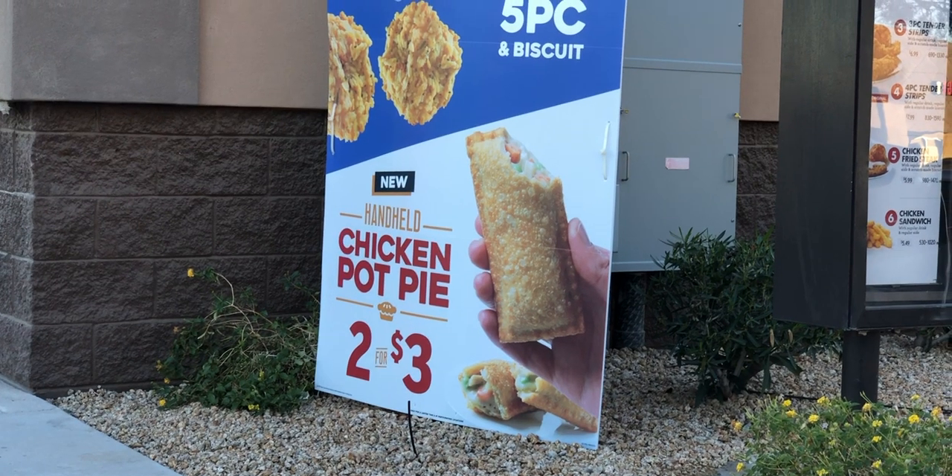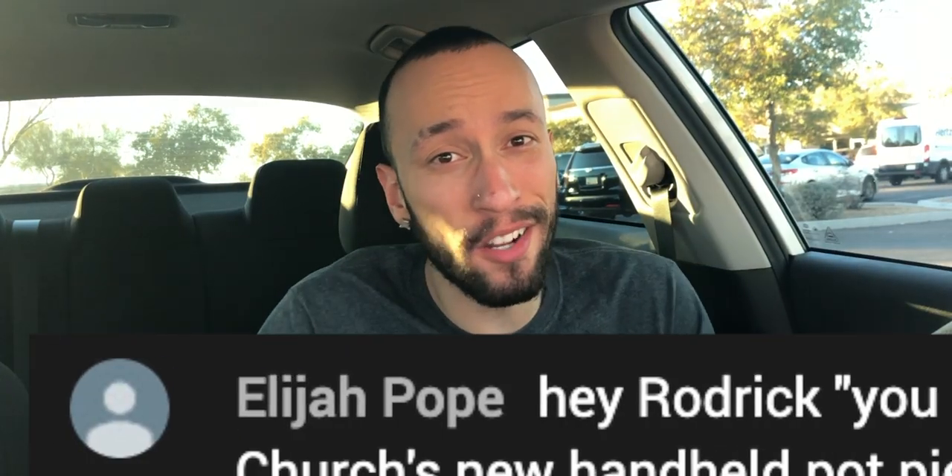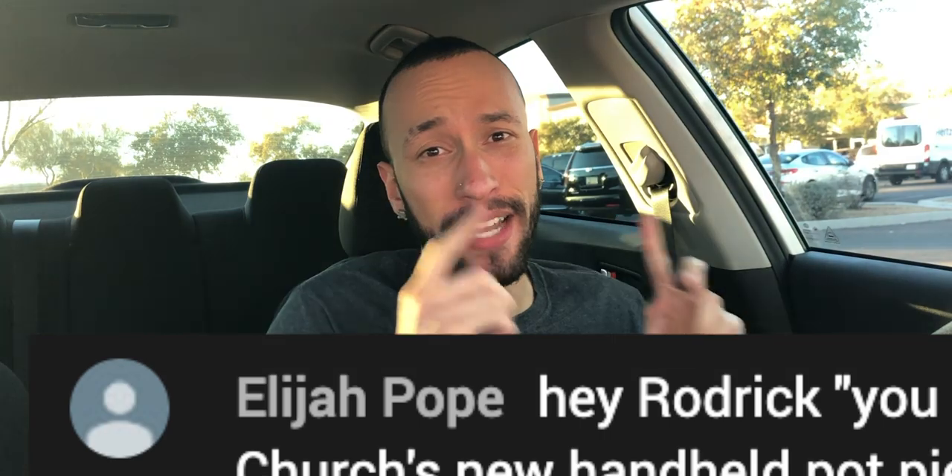Churches may have just perfected the chicken pot pie — let's find out. What's good, Schmack Pack? It's your boy Roderick at Churches because they came out with something that kind of piqued my interest. Huge shout out to Elijah for coming through on the live stream yesterday and letting me know about this, because otherwise I probably wouldn't know.